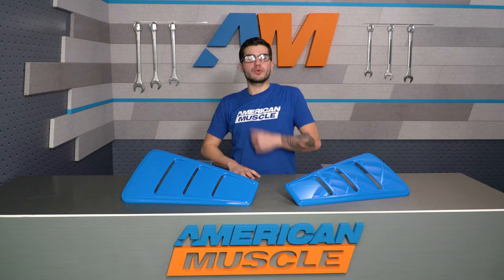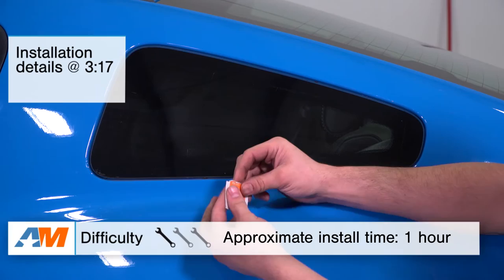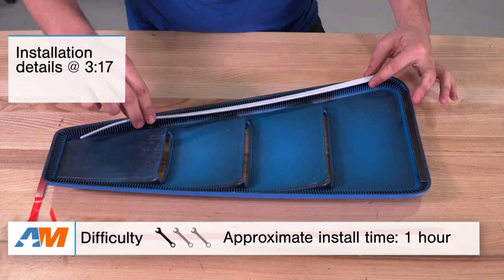In this video, I'll be going over the styling and appearance you can expect from the Roush quarter window louvers you see here today, as well as all the materials and construction. I'll top the video off with the install, and I'll let you know upfront it will get a very simple one out of three wrenches on our difficulty meter.